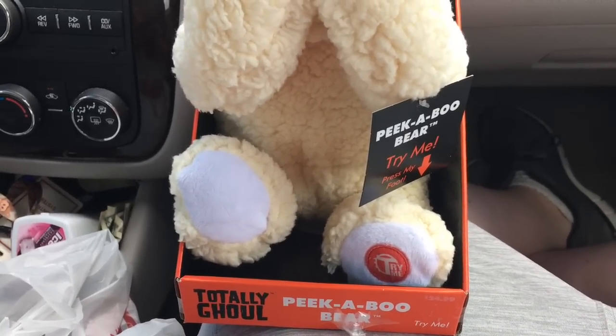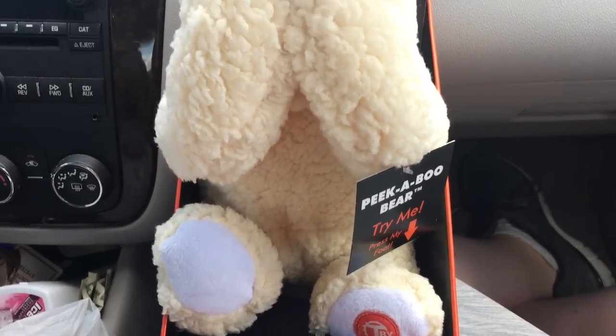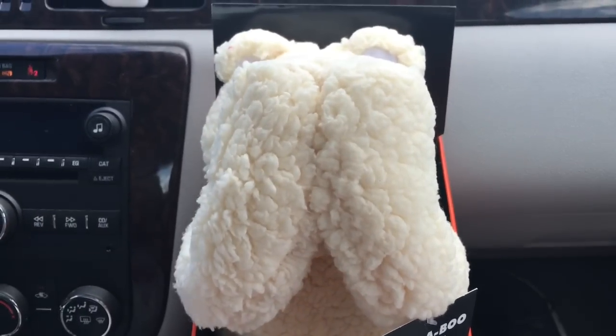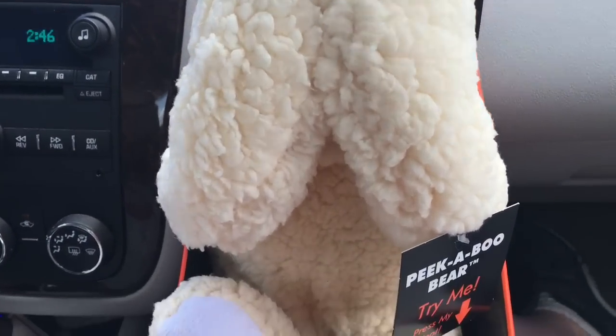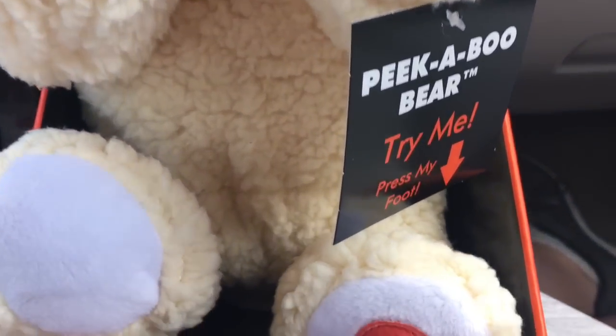Hey there guys, it's me that fish guy, and today I'm going to be reviewing the anime peek-a-boo bear from Techie Toys 2016. Here is the plush version in the box that I have from Kmart, and as you can see it is way, way cheaper at Kmart.